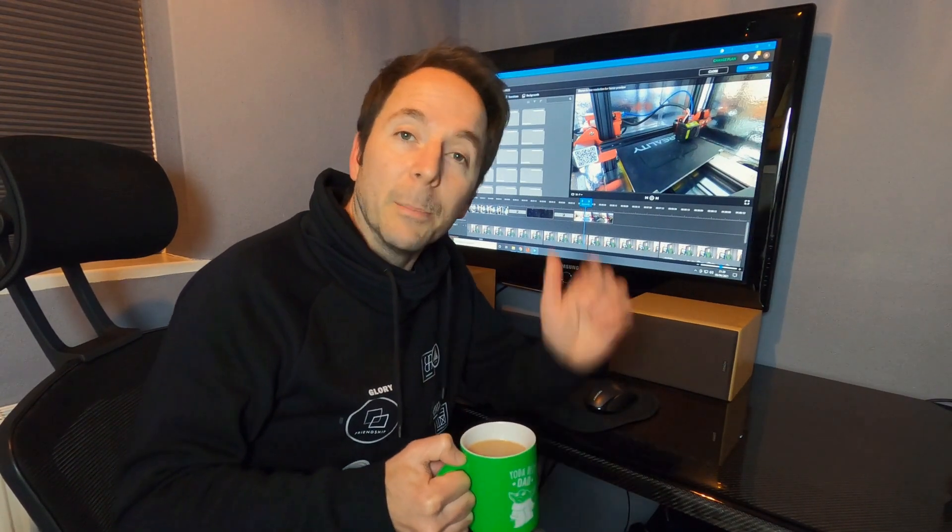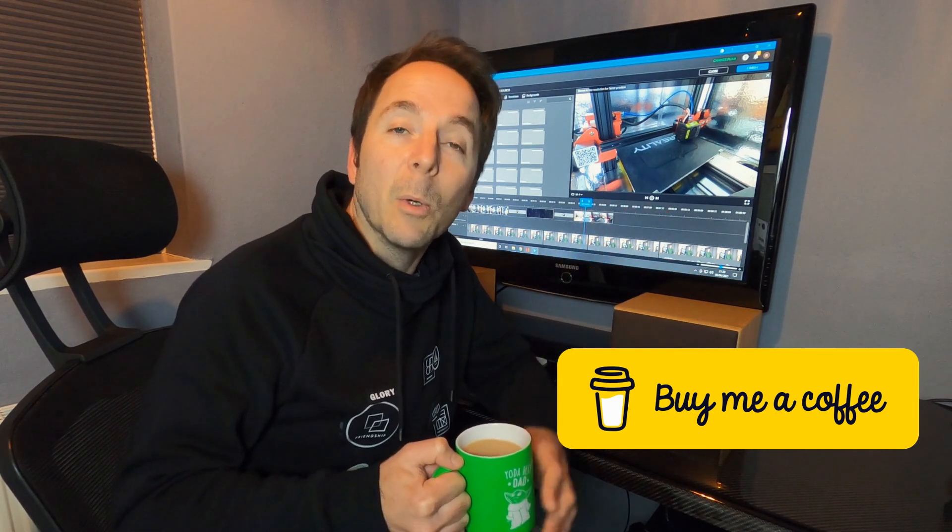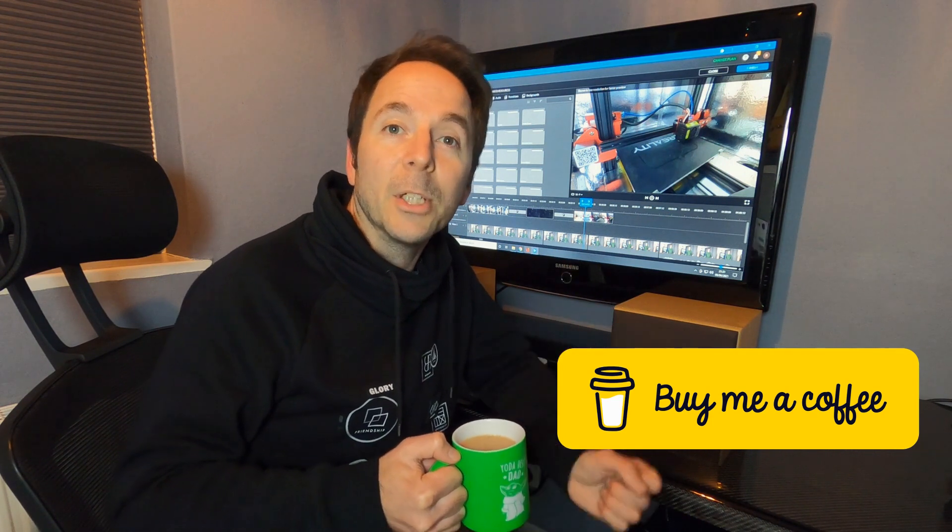If you've been enjoying any of my videos, why not think about supporting the channel? Just click the buy me a coffee link down below. If you click follow, you can see what I'm up to next and see how you can help the channel grow.